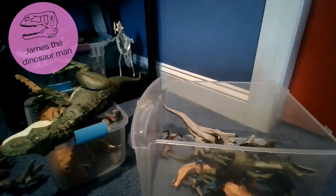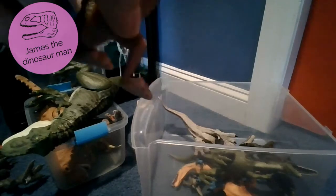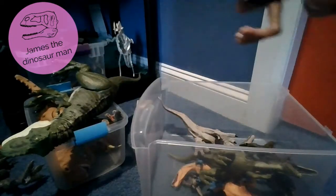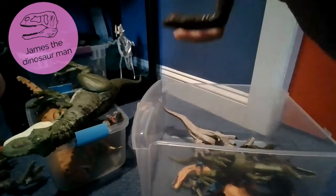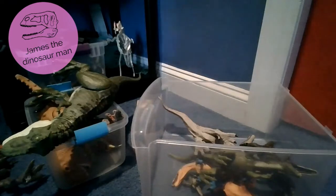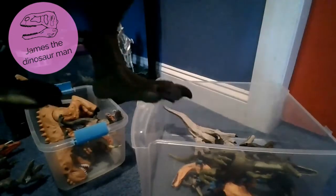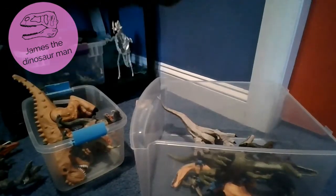T-Rex - beautiful T-Rex. I just noticed - I don't think this is a Baryonyx. It only has two fingers, so we're just going to call it a Baryonyx for now until I get the name of it. Baryonyx are actually very very cool dinosaurs. Leave a comment down below if you know what this is. Next up we have the Legacy Collection T-Rex right here - a 2019 toy.